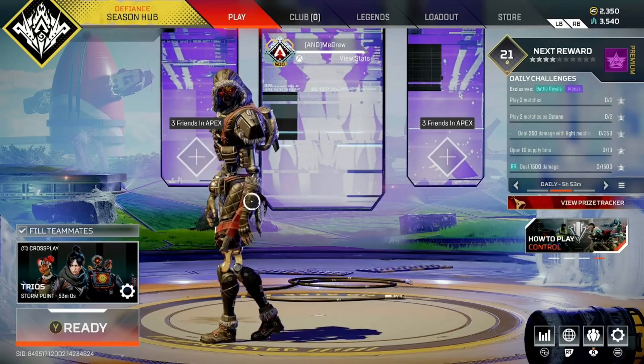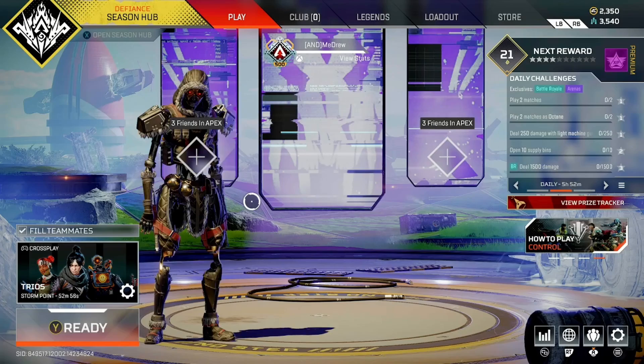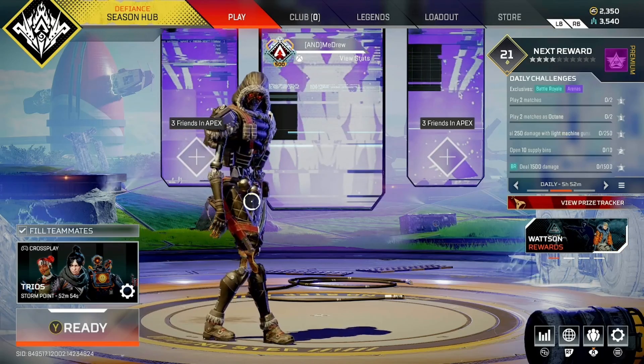What's going on everybody? Welcome back to the channel, it's me Druid as always. Today we're revealing Revenant's newest skin from the 30-year anniversary.